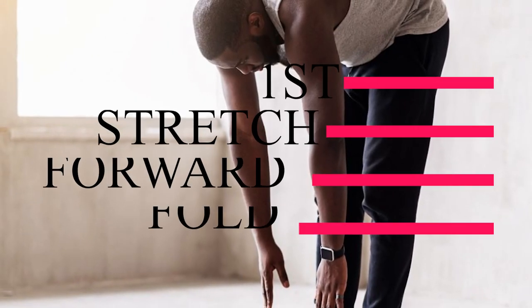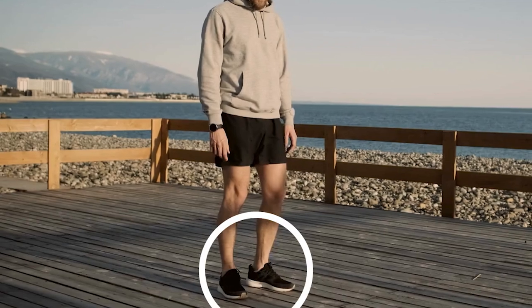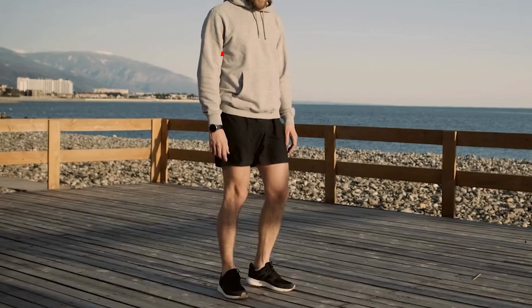The first stretch I'd like you to familiarize yourself with is the forward fold. Stand with your feet together, shoulders back, chest proud, gaze straight ahead and hands at your sides.